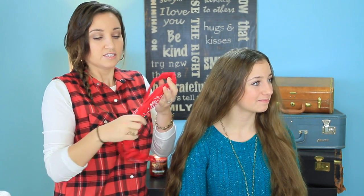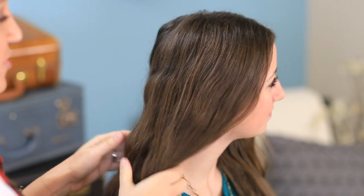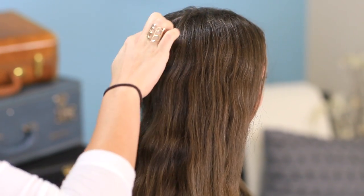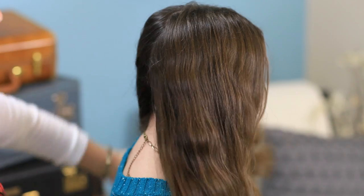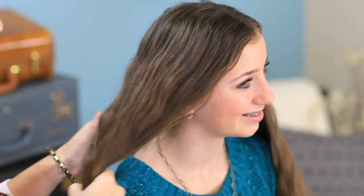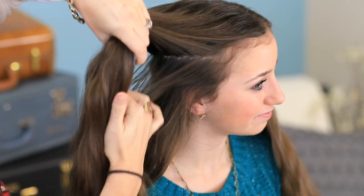Now, to start this hairstyle, you're going to need four bandanas. Just fold each one in half diagonally so they're crumpled up. Then we've parted her hair where she normally likes it parted and divided it roughly down the back in half. Doesn't have to be a perfect division. Now we're going to divide it in half again, but from top to bottom.